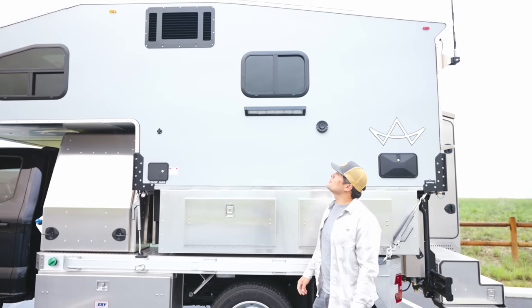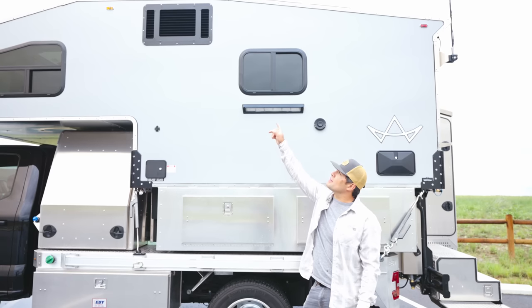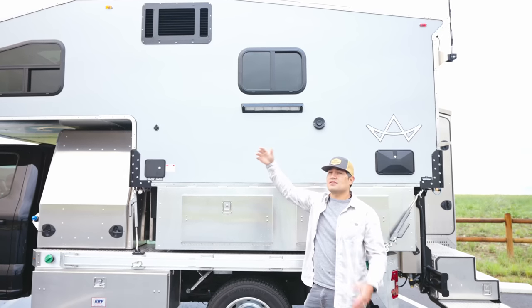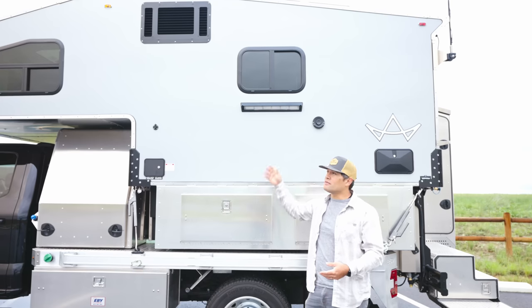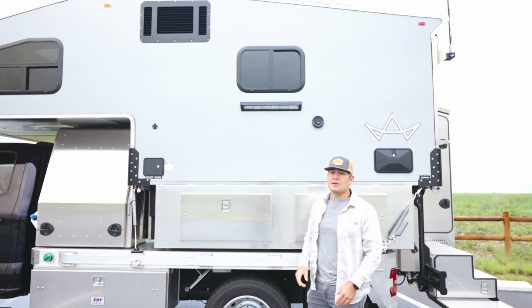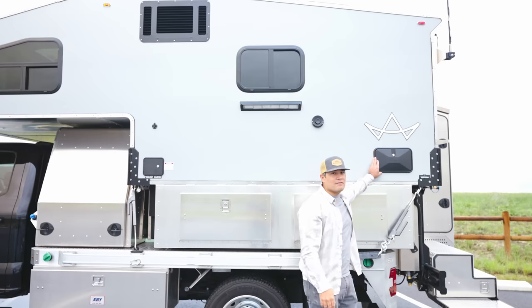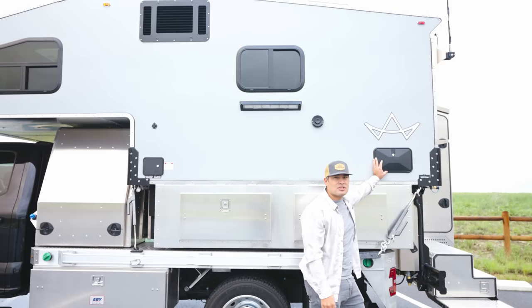A couple other exterior features: Kingstar has a custom vent for their AC unit — the intake and exhaust are on the side of the camper rather than on the roof, which keeps a lower profile. They also have dimmable LED lights on both sides for scene lighting when camping. And after a long day of biking or being out in the grime, we have a cowboy shower set up outside as well.